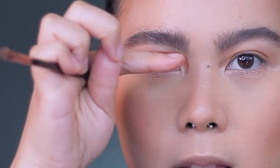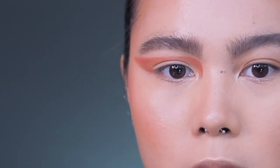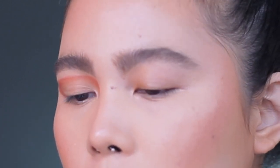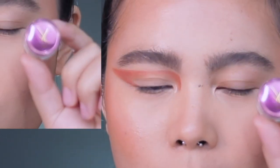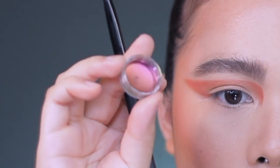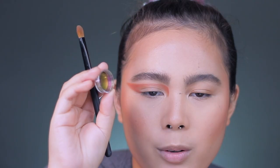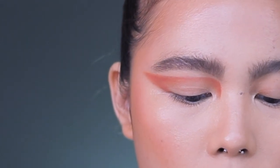If you notice, this looks straight when I'm looking at you, which is good. Okay, that's what we want to achieve. So now, using my swatch brush, I am going to use Snooze. This is exactly what the eyeshadow looks like from green to red. I'm going to use this with a dry brush — let's see how it looks.